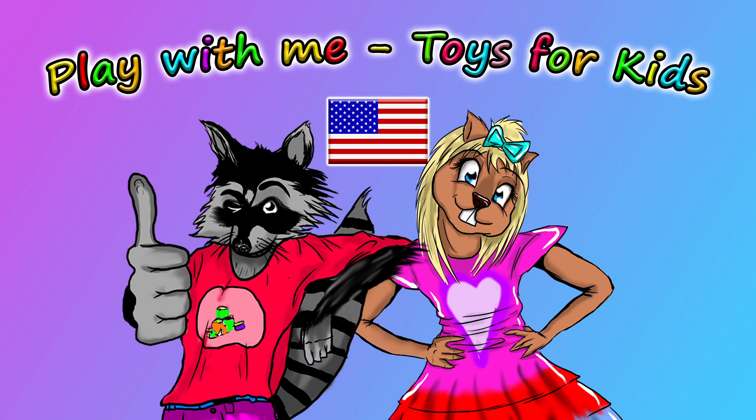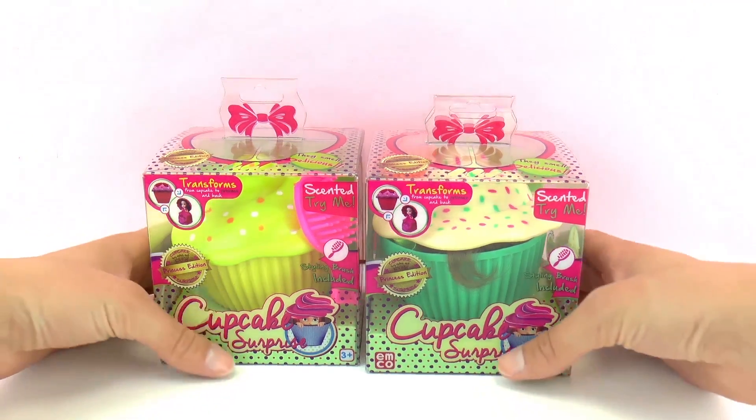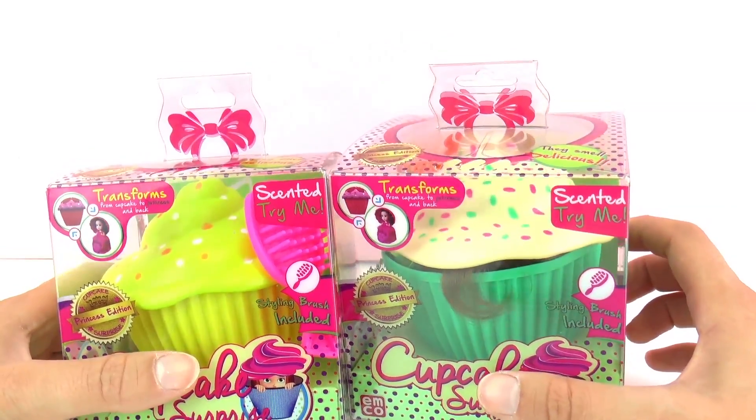Hello everyone and welcome to Play With Me Toys for Kids. Today I have here two different cupcake surprise princesses, and we're gonna compare them and see how they look next to each other.